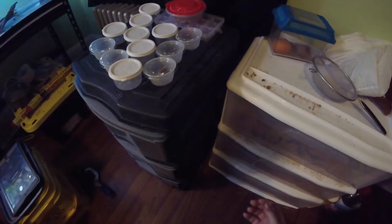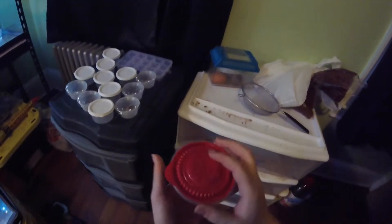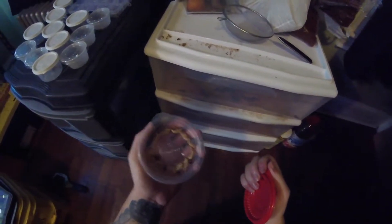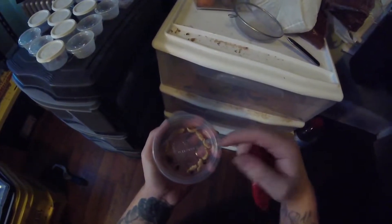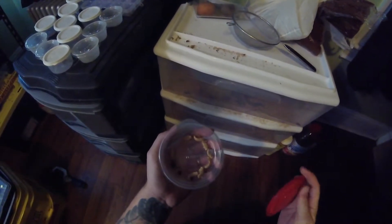This is my setup for my superworms. Here are some of my pupas. This one is just about ready to come out — I'd say another day or so.